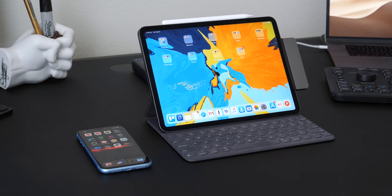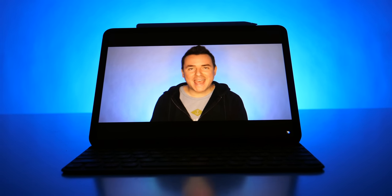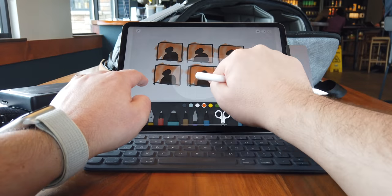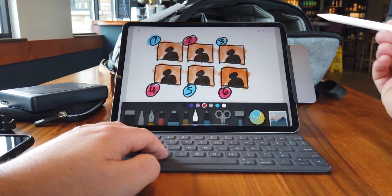Hey, it's Chris. I've been using the iPad Pro as my primary computer — my main go-to device for the last week or so — and it's been fun, interesting, a little bit frustrating, but at the end of the day, there's something really satisfying about getting everything done on this one beautiful slab of glass.